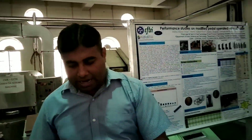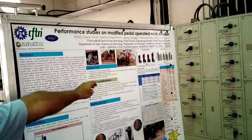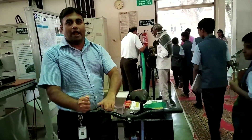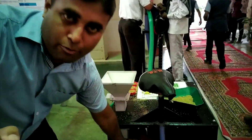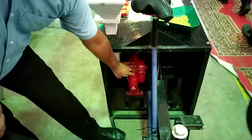Earlier, in the previous version, there was no care system and no lubrication. So we modified it and added the care system. We also have a blower here — it's a standard blower, but we have modified the fan inside it, which helps reduce the manual effort required.